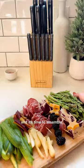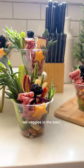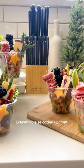Skewer blackberries and it's time to assemble. Grab a clear plastic cup and fill with candy cashews. Tuck the rest of your ingredients in — tall veggies in the back, everything else cozied up front.